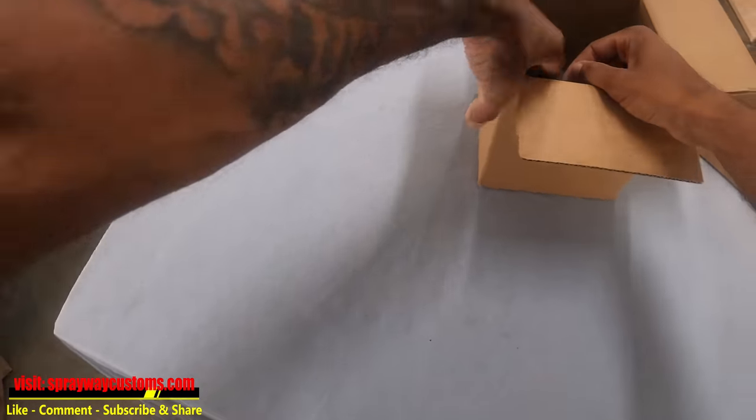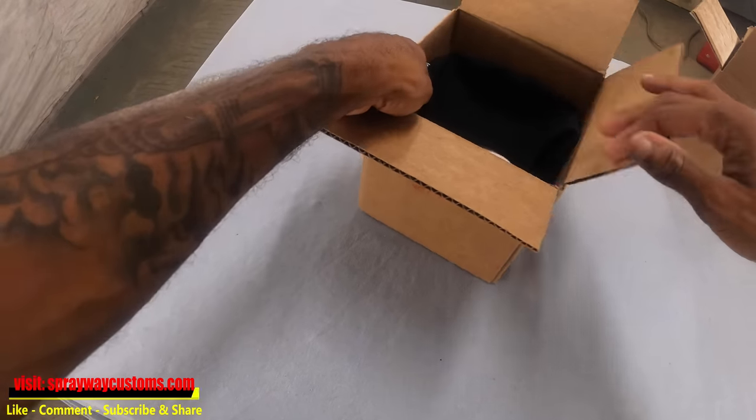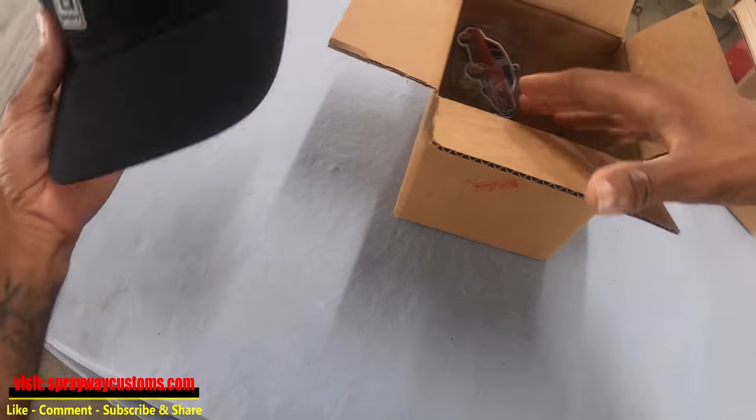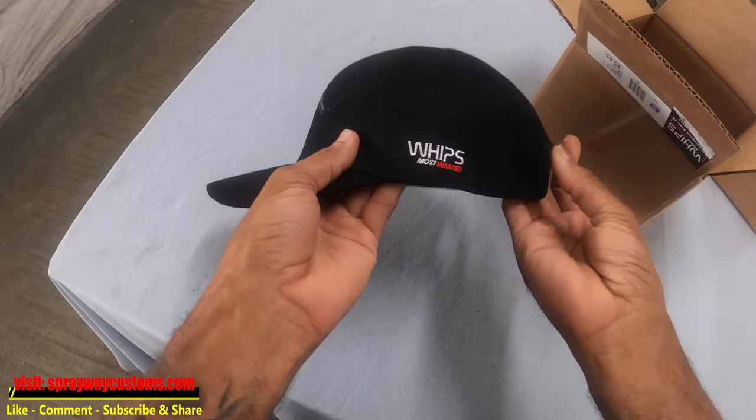Before we get started on this video, I got another package I need to show you. Seems like lately I've been getting a lot of packages. Last week I got that package from Cat Loco — the keychain. Now Whips Most Wanted, he done sent me another package.